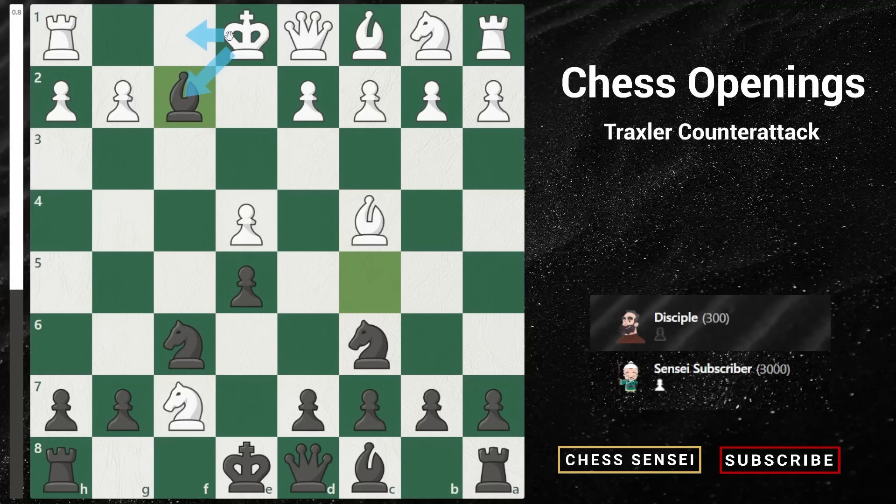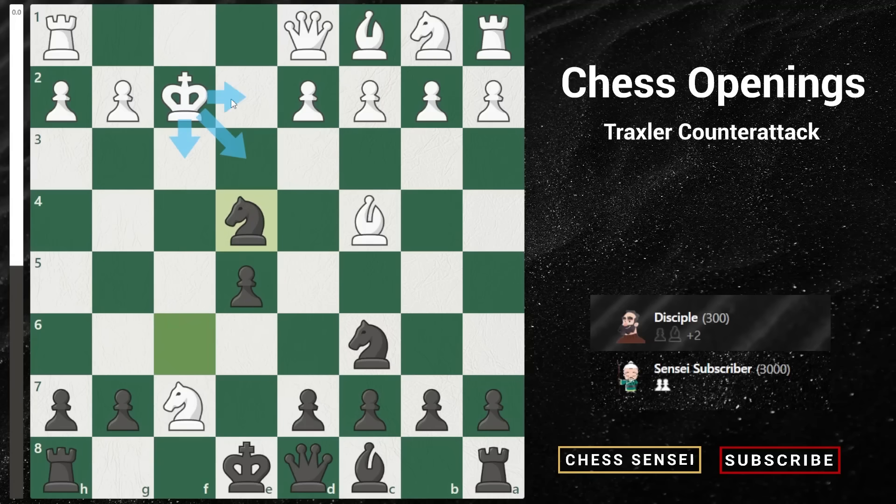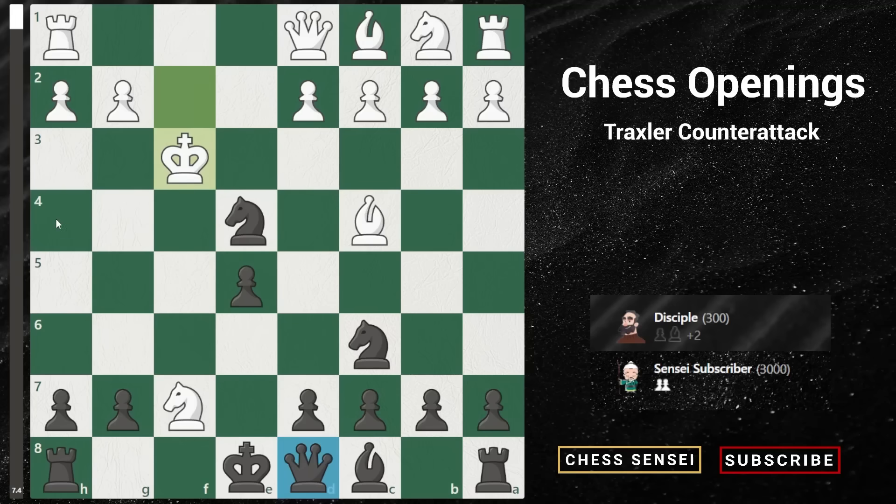First, let's take a look at what if white captures our bishop. Now we play Nxe4 check, and in this position the white king has six moves to play. Four of them lose almost immediately and only two of the moves do not lose, but it's quite tough for white to play this position. So let's take a look at the first line: king to f3. This is the only variation where we don't play queen to h4, because now we can just play queen to f6 check. The other five variations will always involve queen to h4.